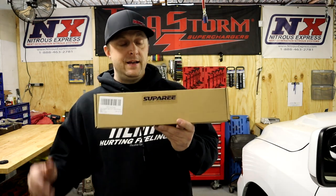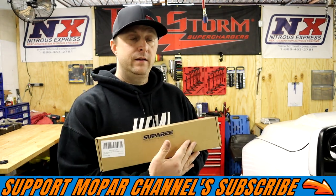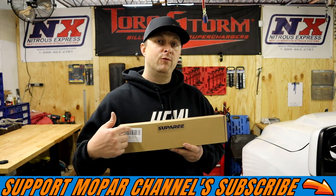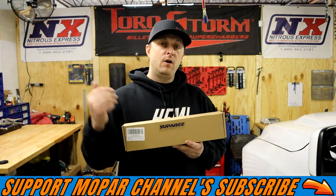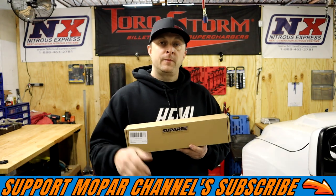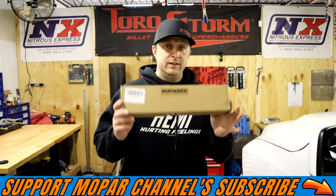Super E has an awesome third brake light that does three things. One, it's tinted black like I want - that's why I painted mine. Two, it has a white LED strip for your cargo lights, so when you flip on the cargo light you'll have a white LED strip. And three, it has a strip of red LEDs for the actual brake light. That is badass and I can't wait to get this thing on, test it, and see what it looks like. Let's get it unboxed.